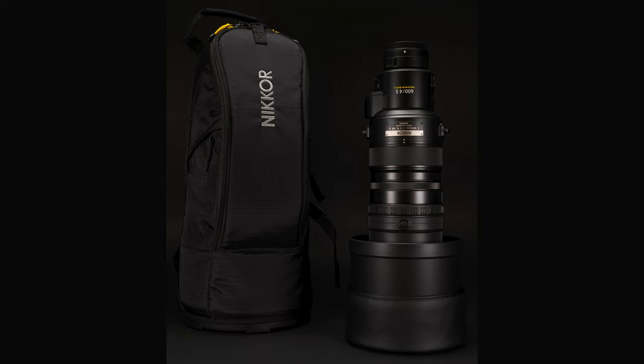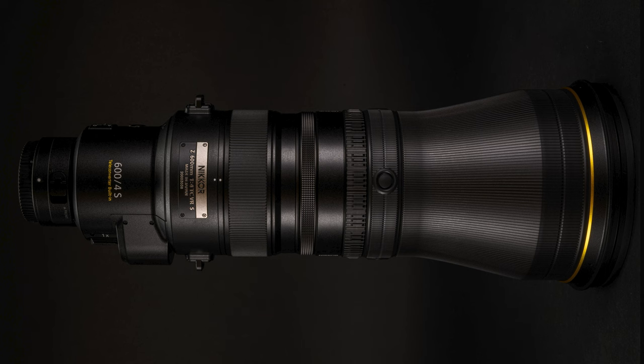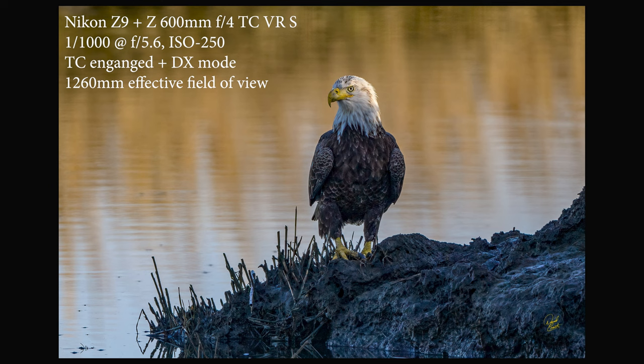The lens is just about the same length as the previous 600s, but it's much lighter at only 115 ounces or 7.2 pounds — that's 3,260 grams. The actual length is 17.3 inches without the hood attached. The front element is 6.5 inches in diameter. Minimum focus distance is just over 14 feet or about 4.3 meters. Focus can be limited to 10 meters to infinity, or you can use the full range.